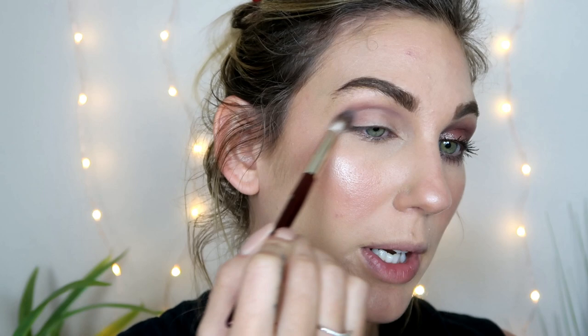I'm running that into my crease and kind of flicking it out at the outer part of my eye. This shade blends really nicely. I have a feeling this will be one of my go-to shades in the palette because I do love mauve-y looks — I love purple looks, especially with green eyes. I think they're beautiful. Just running this back and forth over my eyelid. This 202 brush from BK Beauty is crazy soft.